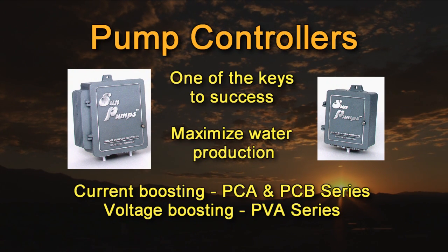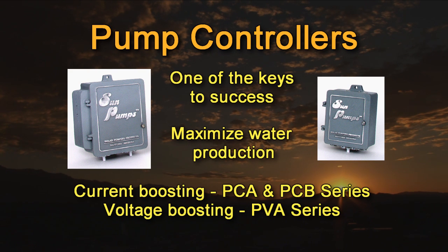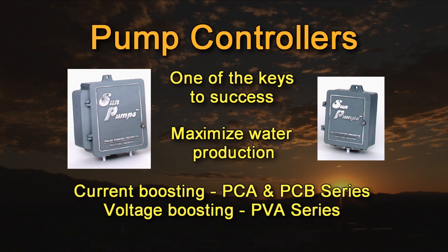One of the secrets of SunPumps' success in solar water pumping is our pump controllers. We build all our own controllers, which can be used in systems powered by solar modules, batteries, or wind. The purpose of a controller is to maximize total daily water delivery while providing protection to the pump. The proper controller allows the pump to start earlier in the morning, run later in the evening, and operate most efficiently in low power conditions while preventing operation in unsafe conditions such as low water levels. Our controllers come in two types: the current boosting PCA and PCB series, and the voltage boosting PVA series.